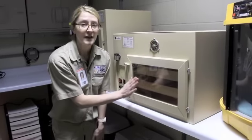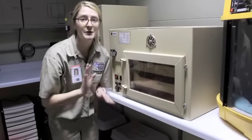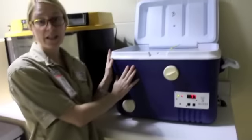Once the chick is all the way hatched out, they'll still stay here for about 12 to 24 hours. During that time, they absorb some yolk that's still in there. Once they dry out, we'll move them to the gluter — it's a cooler with a heat source in it.